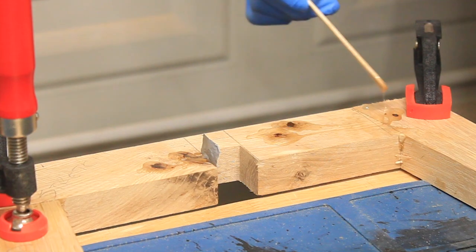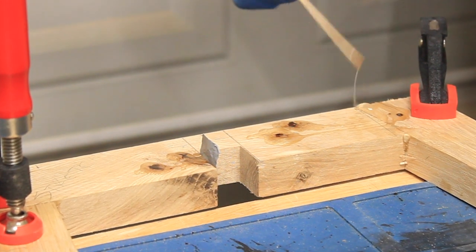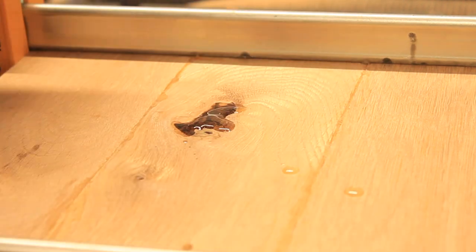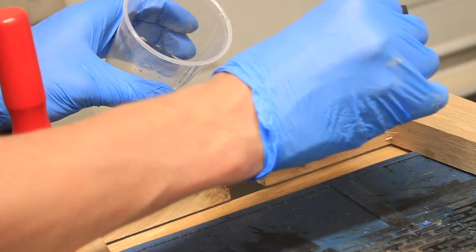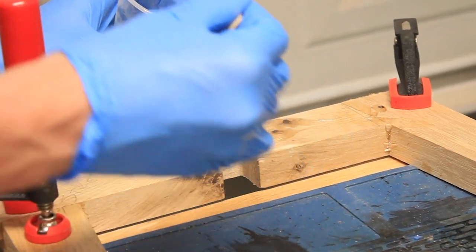To get a head start on my next day in the shop I went ahead and applied epoxy to any holes and imperfections in the assemblies while everything was still in clamps. This way the wood glue and the epoxy could set up overnight and I could address the cleanup the next morning.